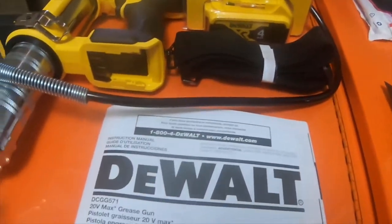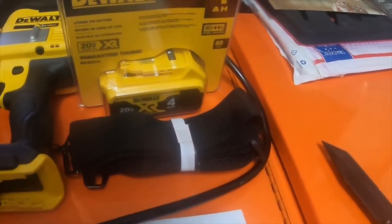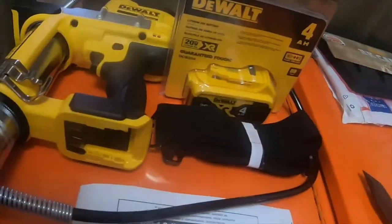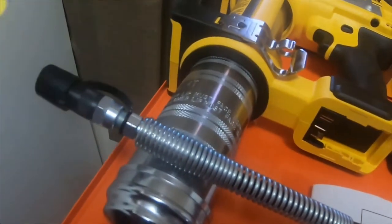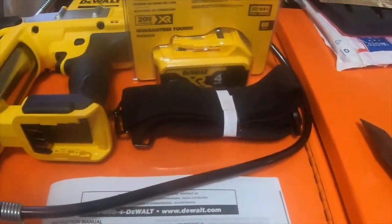I'm going to test it. I'm gonna put a different grease coupler on here — a lock-and-lube quick release coupler — right there. I'm gonna take the stock style off since it's not gonna be used anyway.